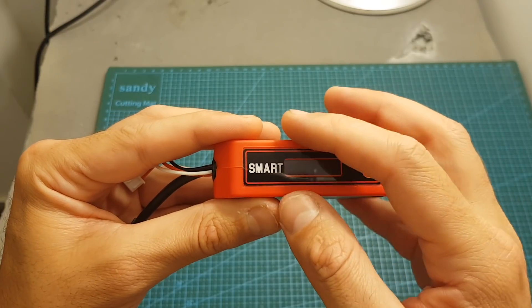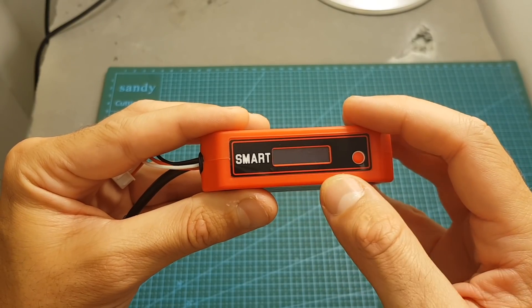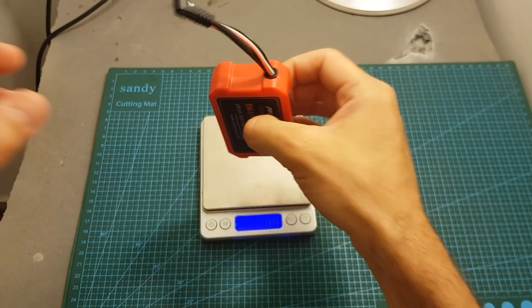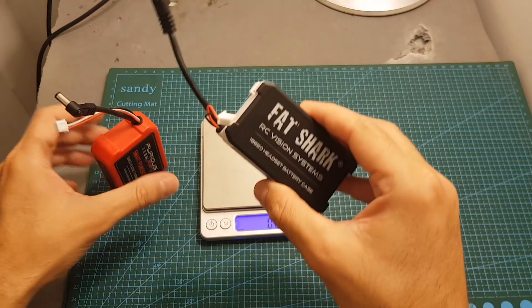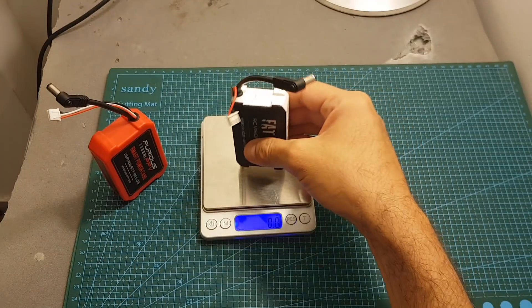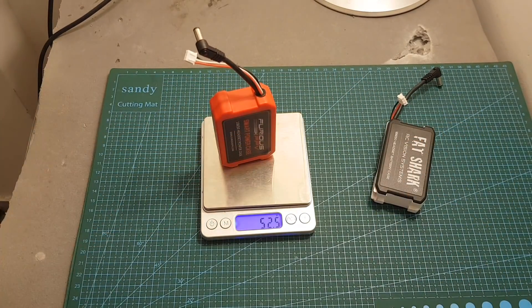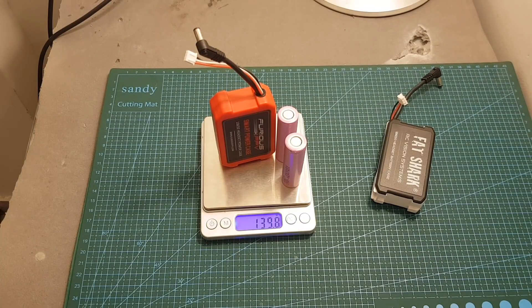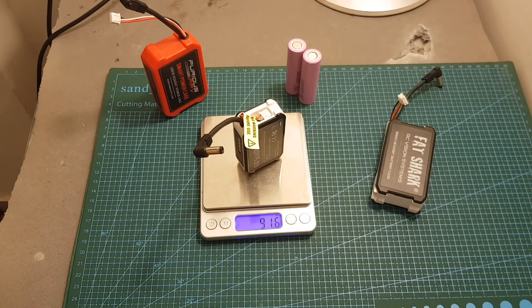While the internal batteries are being charged, there is no charging indication on the OLED screen. In terms of dimensions, the smart power case weighs 52.4 grams without batteries, which is a little heavier than the standard battery case which weighs 40 grams. Including the batteries, the total weight is about 139.8 grams, significantly heavier than the standard battery pack which weighs 91.6 grams.